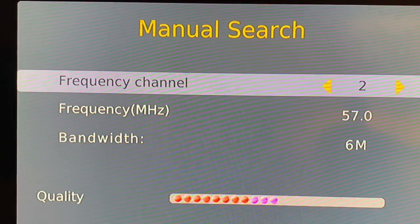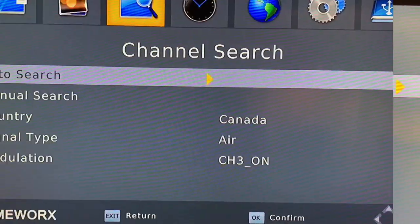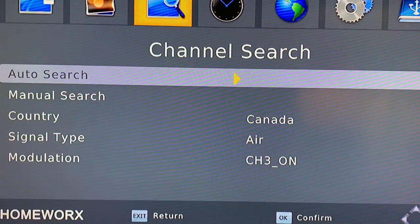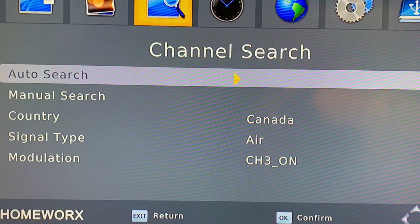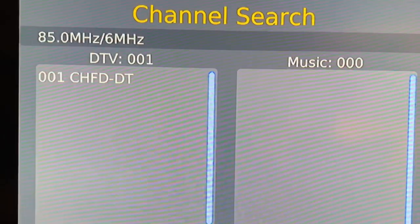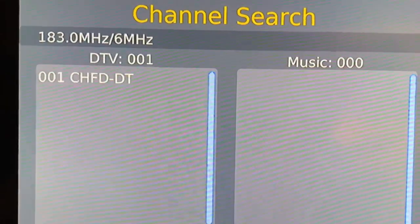Here's a quick tip on manually adding an over-the-air channel to your digital converter box. Usually when you set up a TV antenna, you find the channel menu in your digital converter box and choose auto search or auto scan. That is going to scan in all the channels that your antenna is picking up.